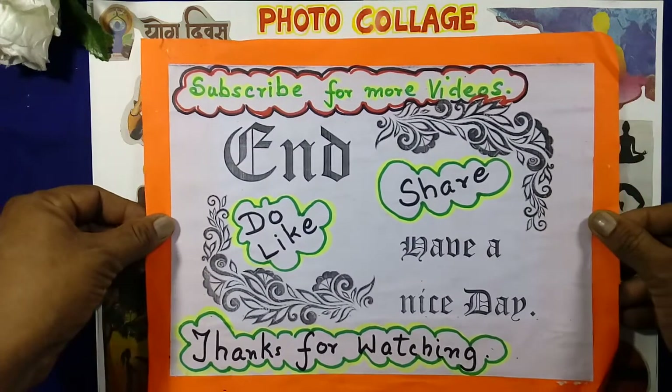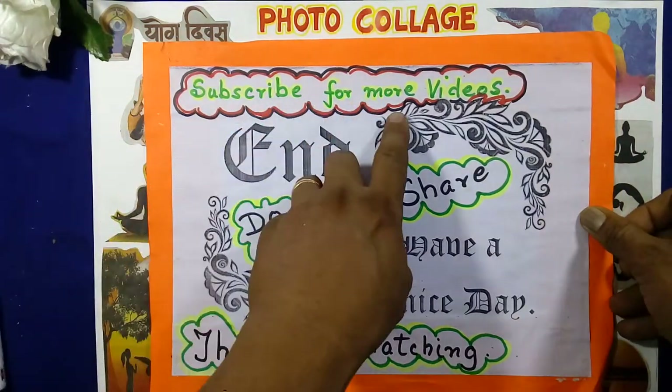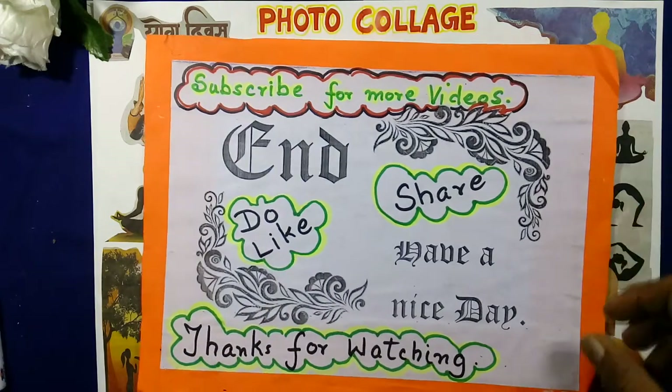Subscribe for more videos, do like, thanks for watching.